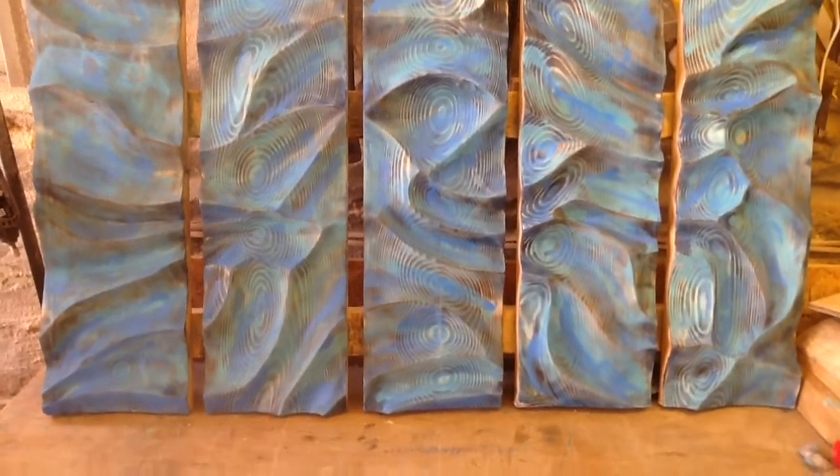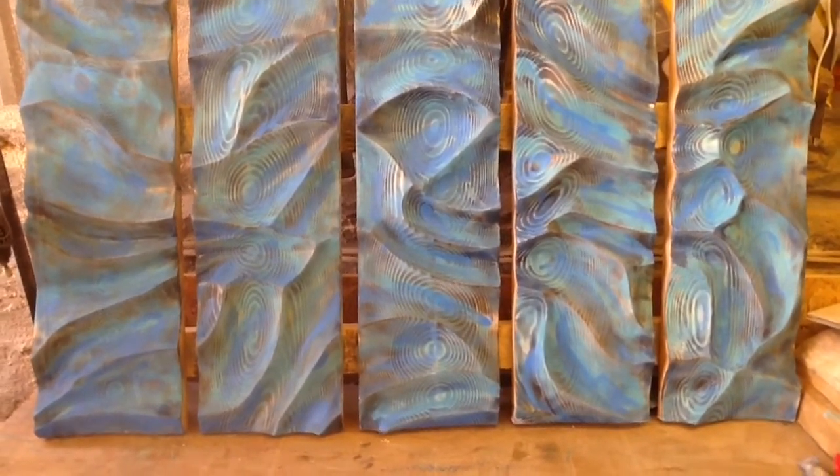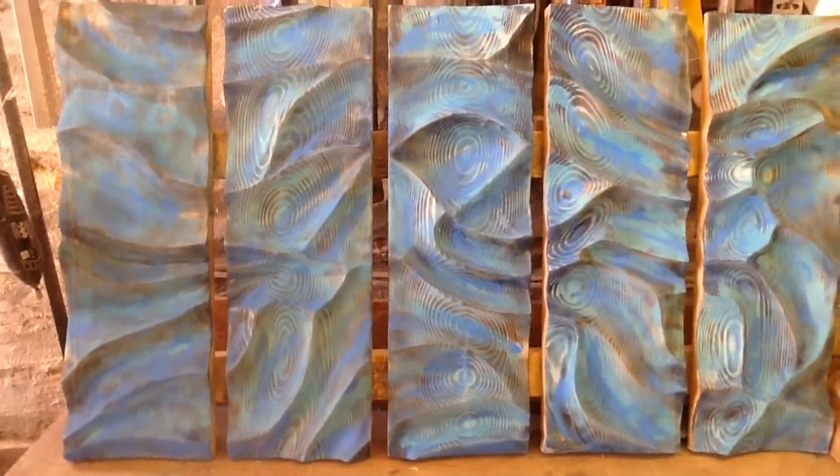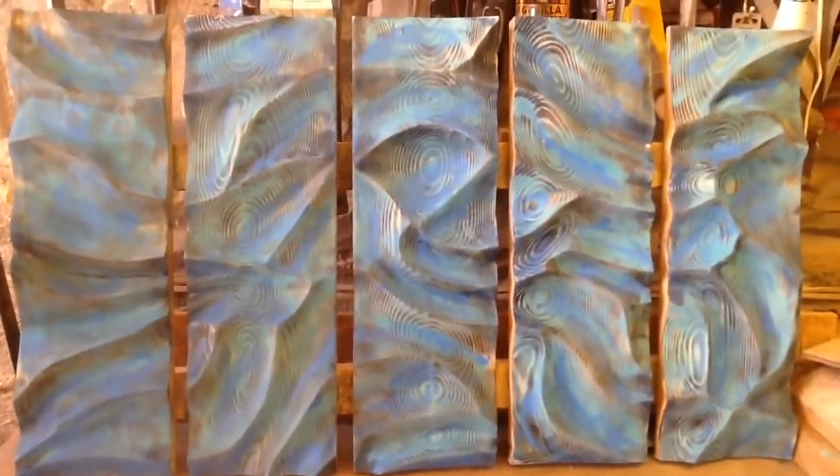That's how we're looking. I've got royal blue, turquoise, and this other cerulean blue on it. I'm going to add one more light green, and then I'm going to sand most of it all back off.